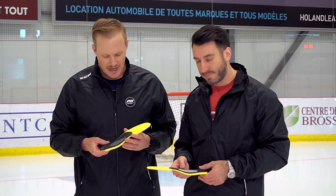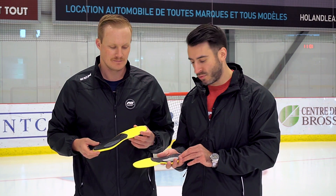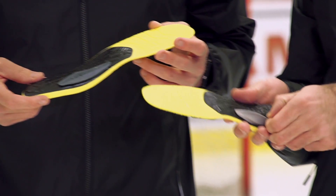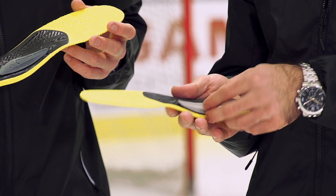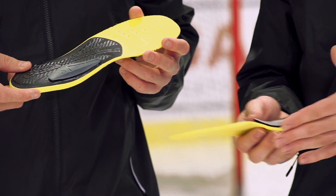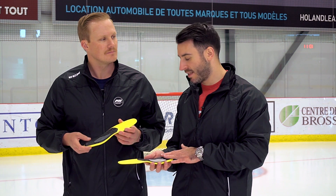Exactly — you want that extra rigidity especially through the heel because that's where all your power is really going through. Another main feature of the CCM Orthomove is the custom arch inserts. You can either remove the inserts to fit people with low arches, put the insert in for medium arches, or put the insert in for high arches. All inside the same package, you can try and find exactly which type of arch fits you better.